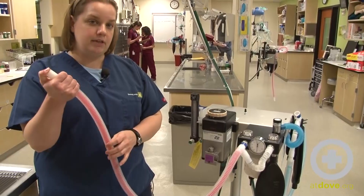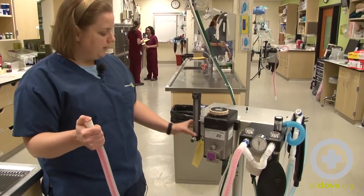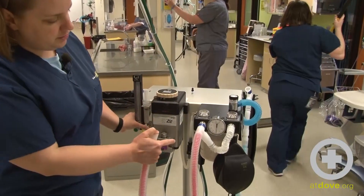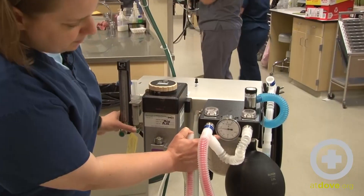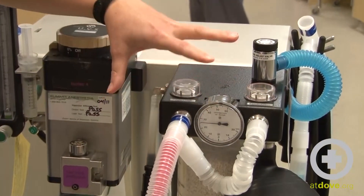You're going to need to occlude the end of your anesthetic tubing either with your thumb or with the palm of your hand, and then find your O2 flush valve. You want to flush oxygen into the system until your manometer reads about 20 centimeters of water, and then you just want to hold and watch that.